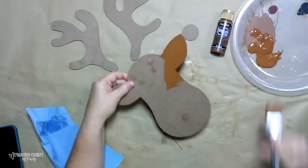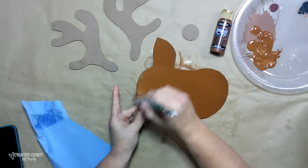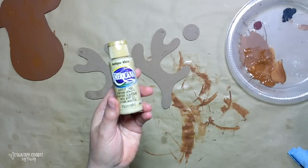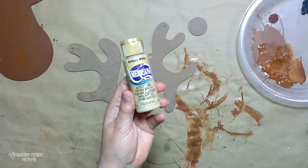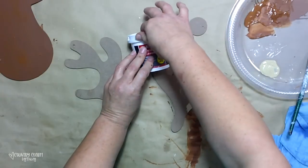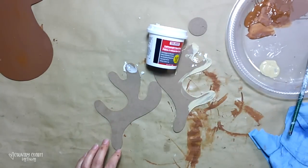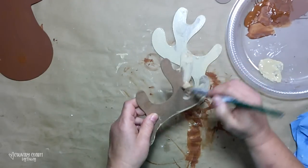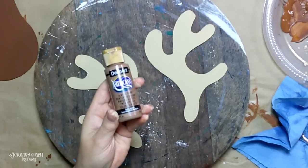I'm giving it a couple of coats of this brown paint — it's Milk Chocolate by Americana. For the antlers I'm using Antique White, also an Americana brand. But before I do that I'm going to fill in those holes with some spackle, and then I give those two coats as well.